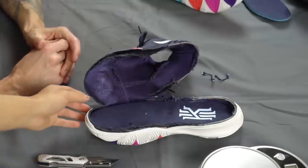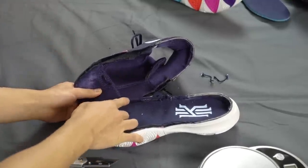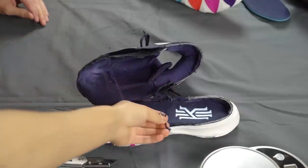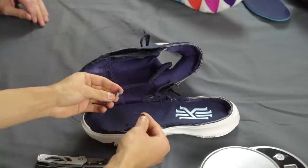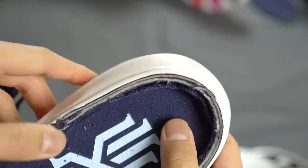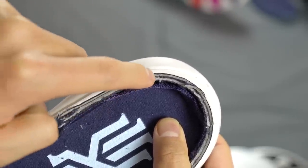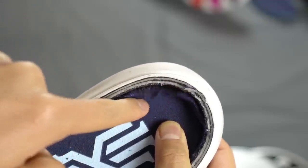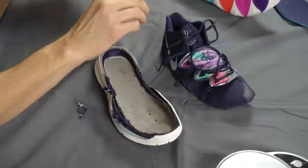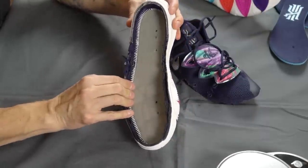Donnie just cut this up so you can see the underlay — that part is really hard to cut, it's pretty strong. You can see the flywire here — the two flywire cables that connect. You can also see the plastic for the heel counter. The heel counter is plastic and then you have the underlay material. Now we've got the strobel board with a few holes — interesting.